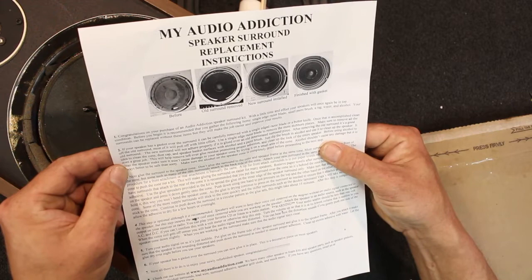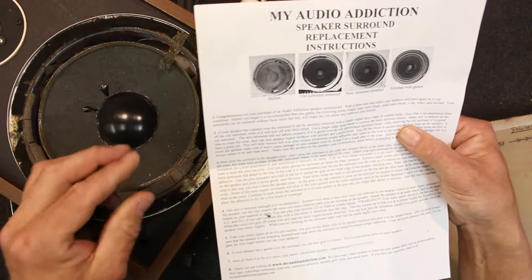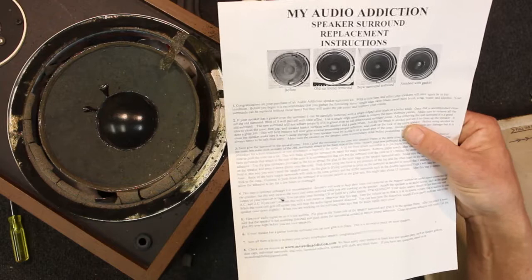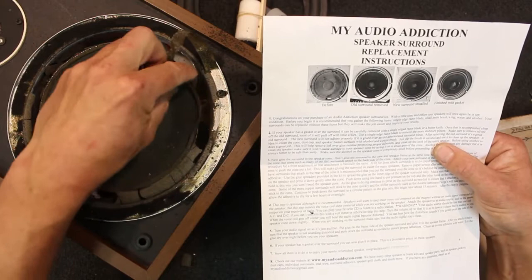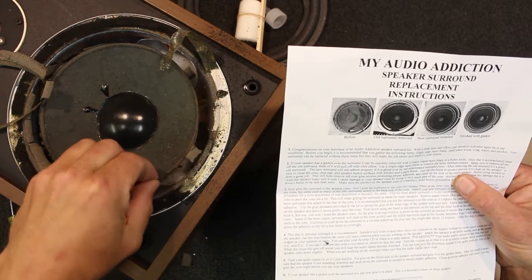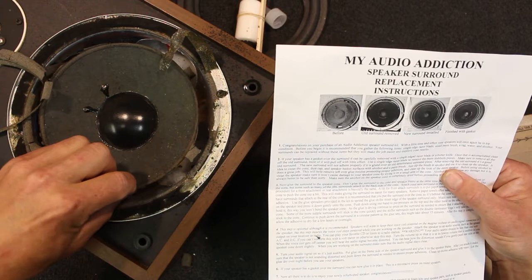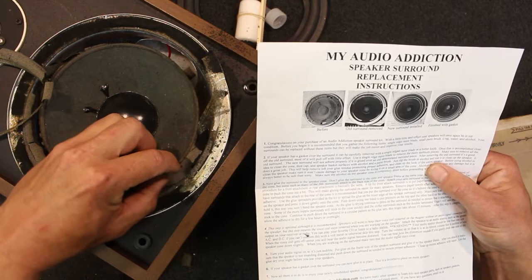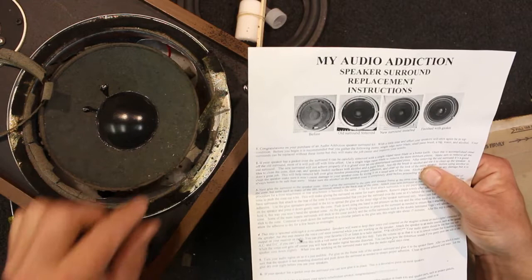It says to remove the old surround and it's a good idea to clean the cone, dust cap and speaker basket surfaces. The basket is the metal bit, the cone is the paper part, and the dust cap is the central bit. Luckily with this kit we don't have to take the dust cap off, which is better. They say use a paintbrush dipped in alcohol to clean the whole speaker cone where the surround is. Oh here it's starting to peel off — the glue comes off nice and easy at least. That's the old surround leaving its glue behind. It'll just peel off.